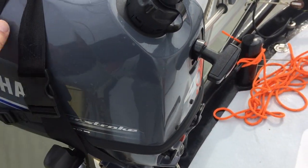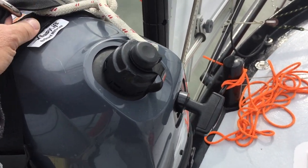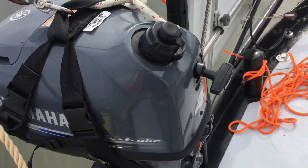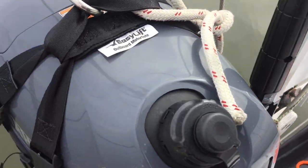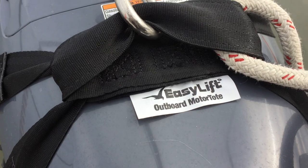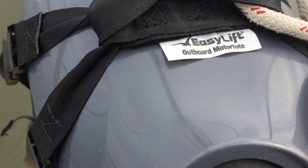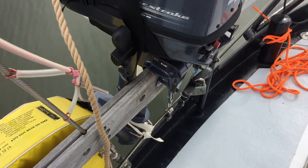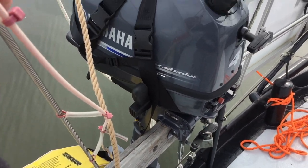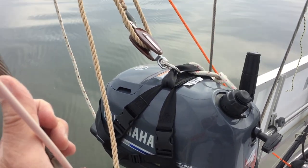It doesn't want to move. It's very tight and it really gives you a secure feeling. It's got very heavy webbing. It's made by Easy Lift Outboard Motor Tote. I think there's a couple of different ones, but this one fit the Yamaha perfectly, so that's what we went with.